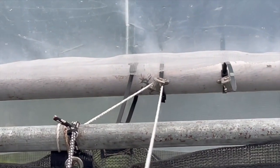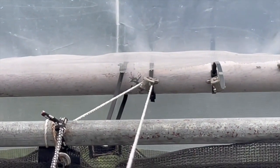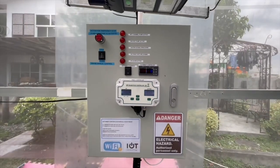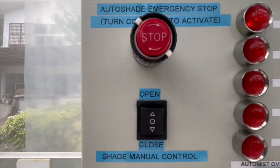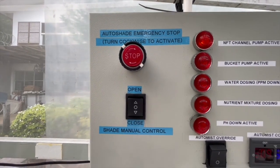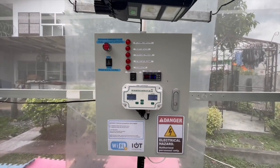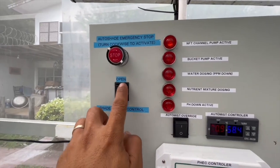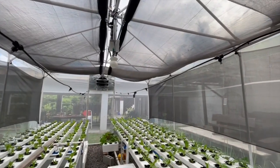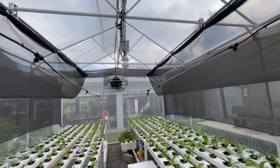The closer we get to the pipe on the extreme sides of the greenhouse, the better. For manual control, I provided a button so I can always operate the shade net whenever I want. I also provided an emergency stop in case it is needed. The movement happens and stops until it reaches the limit switch installed on the sides.